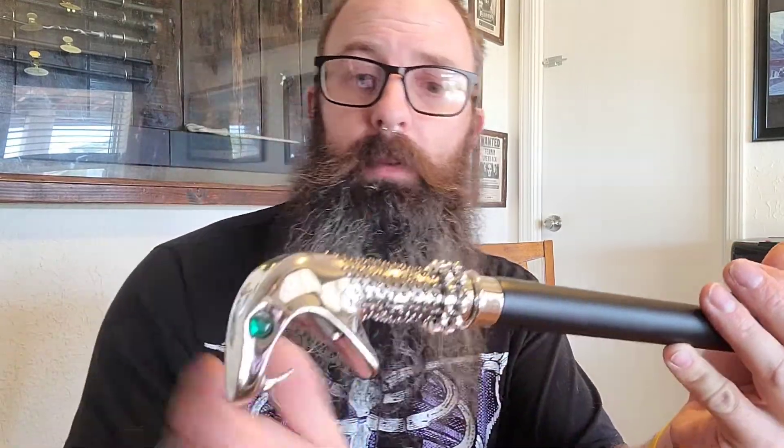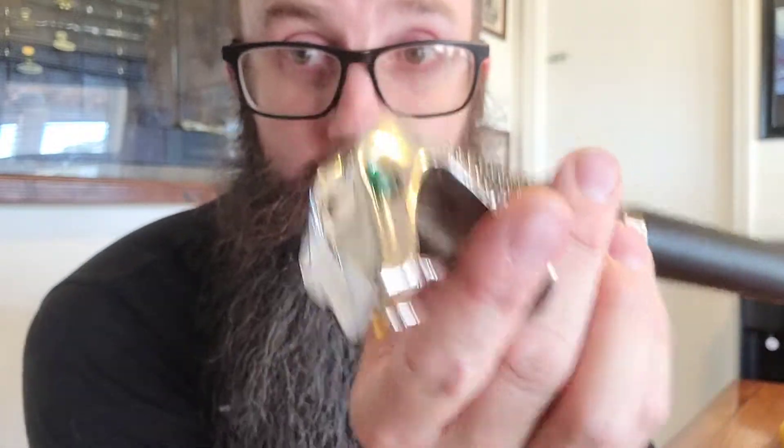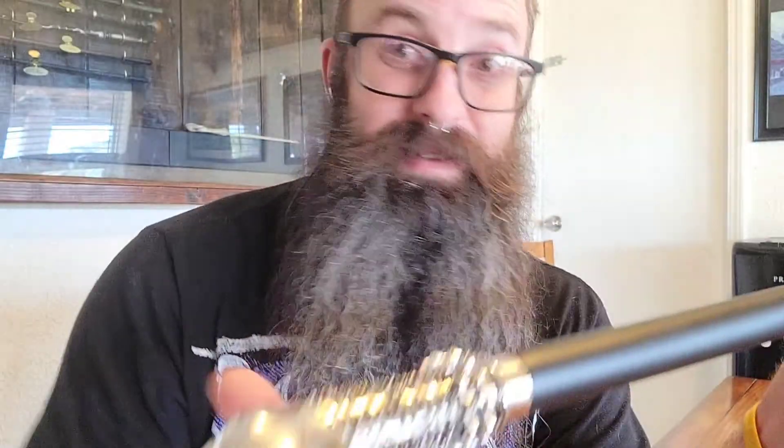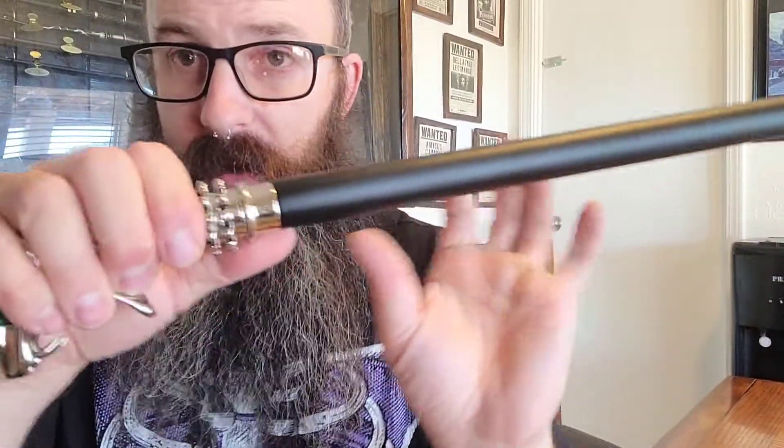So let's get to the Noble Collection wand. Now keep in mind, these are both Noble Collection. The products sold at Universal Studios for Harry Potter are Noble Collection. But this one, if I could find a date — this one is 2018. Right off the bat, it's shinier, but that's probably because it's newer. I believe that the walking stick itself is made better. It appears a little bit wider, a little bit thicker, and it looks like it got a little bit more attention.